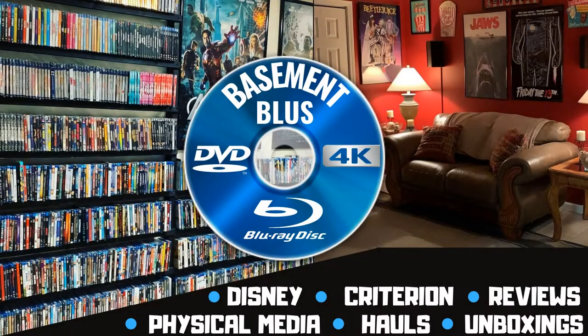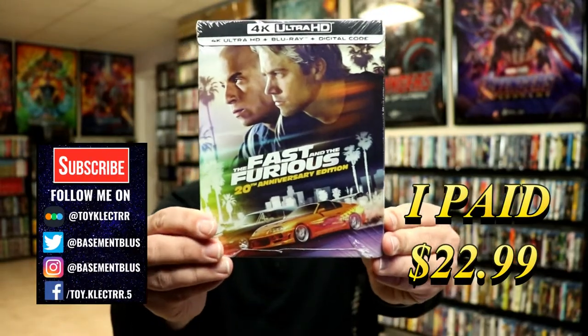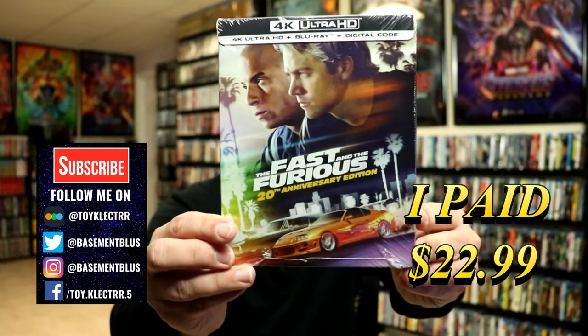Hey, Tony here. Today I'm gonna do an unboxing of the 4K steelbook for The Fast and the Furious. I picked up a copy — this is a 4K steelbook with 4K Ultra HD, the Blu-ray, and the digital.